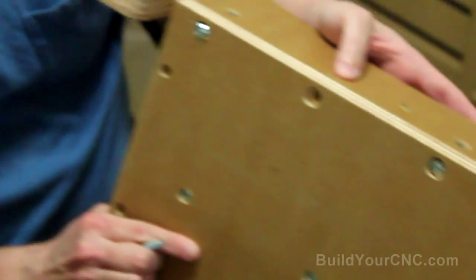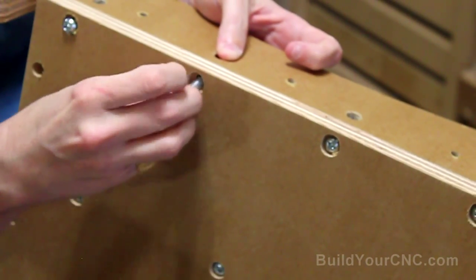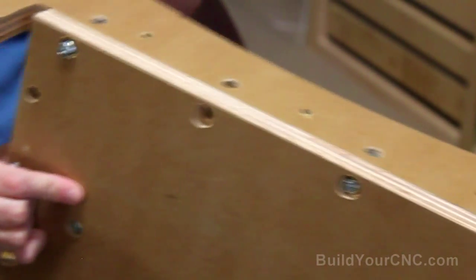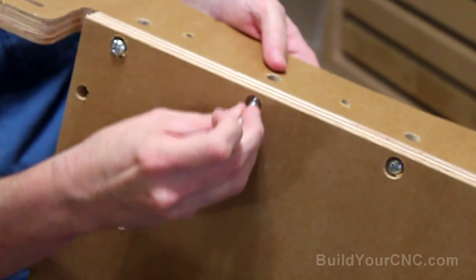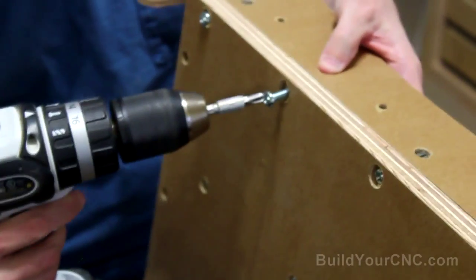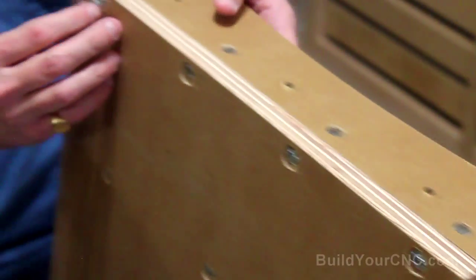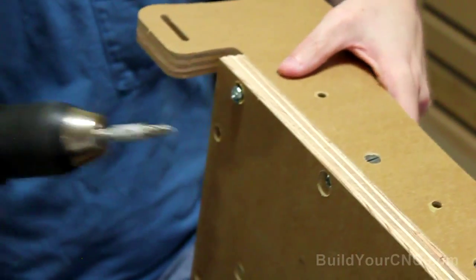You'll also notice that these holes are a little bit oval-shaped, and that is to compensate for any difference in thicknesses of these woods. So if you have something that's thinner or even thicker, this should be able to compensate to a certain degree. The screws we're using for this step are quarter-inch by one-and-a-half inches in length, and four cross dowels. This will be implemented also on the other side with four cross dowels and four screws.